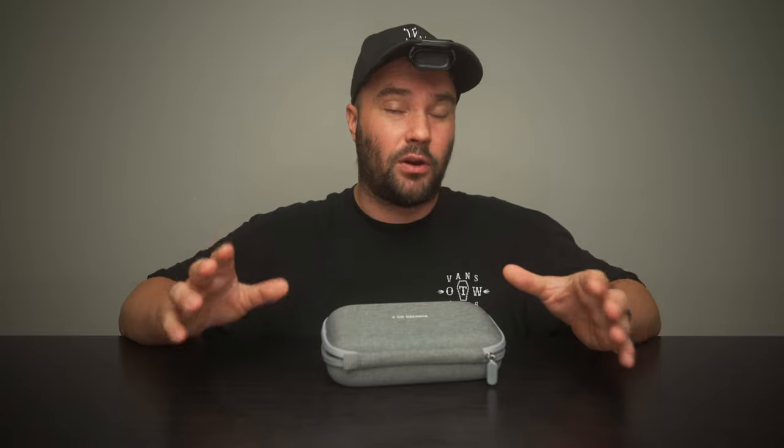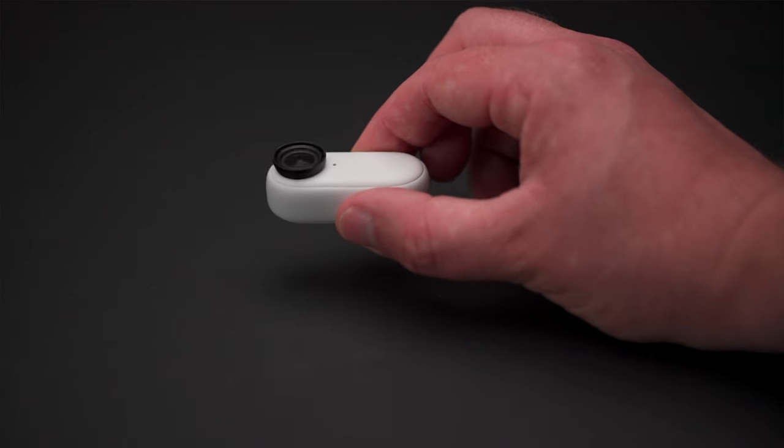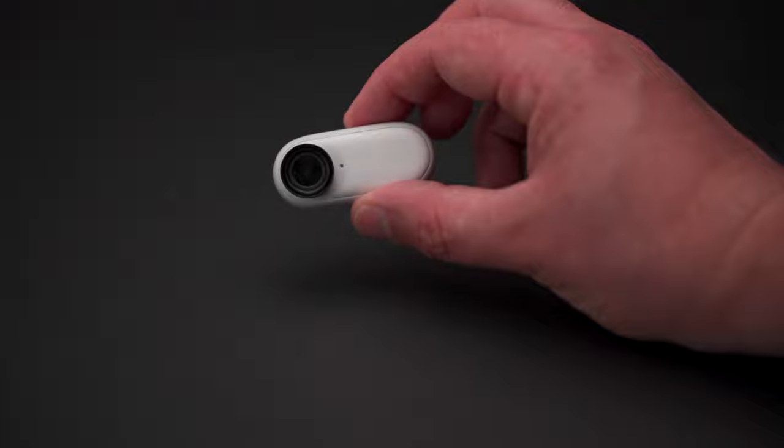Let's talk about the ugly first. It's white — it should be black. All professional cameras are black. Whenever you go on a film set you should be dressed in black so you don't reflect. It's white, it reflects. Insta360, please make the next version black.